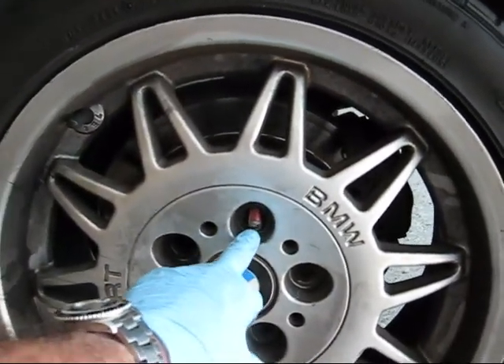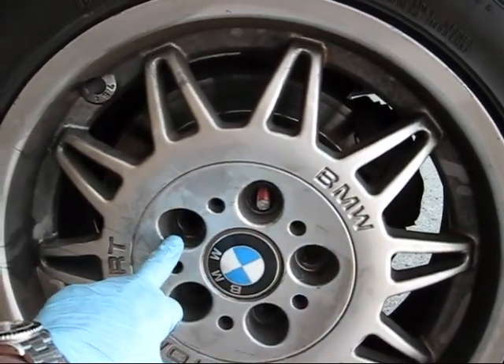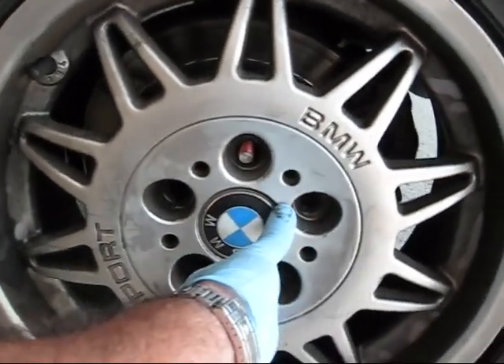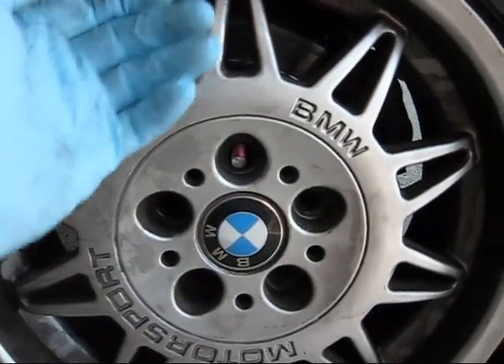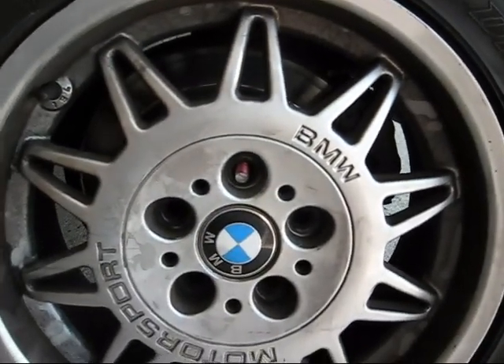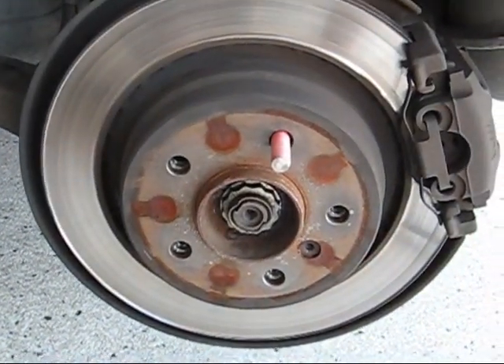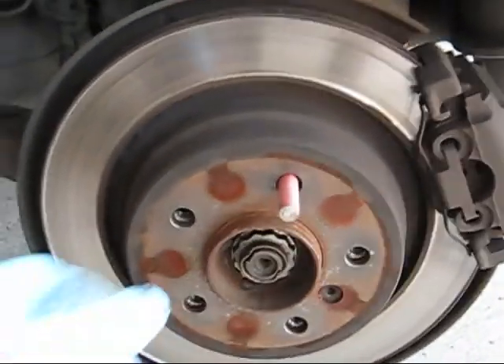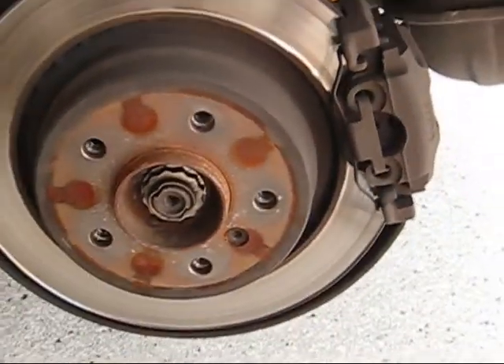I like to put a little stud in there with no head on it so that when I take all the other bolts off the wheel doesn't fall on me. Now it's hanging on that stud, so I can just lift it off easily. With the wheel off, it's just screws in, screws out.